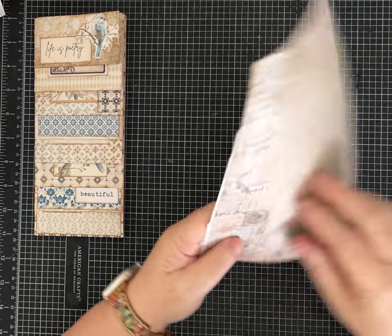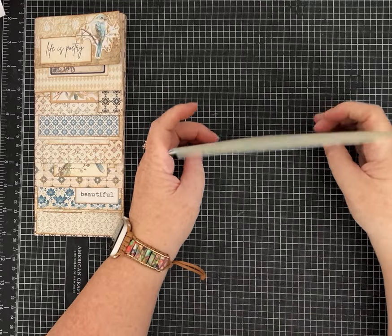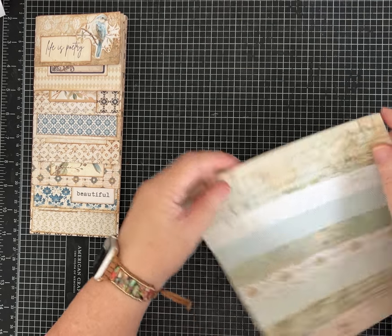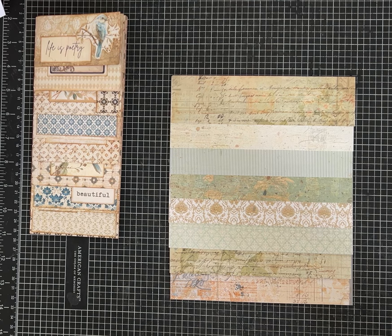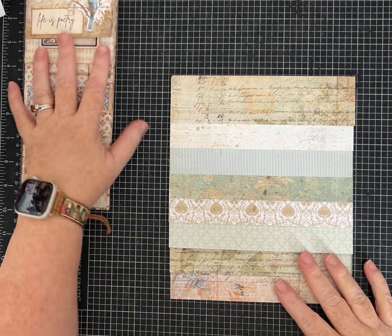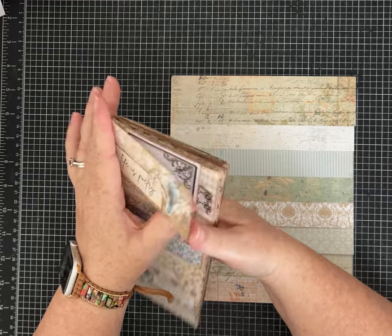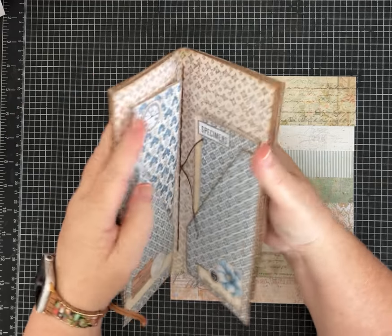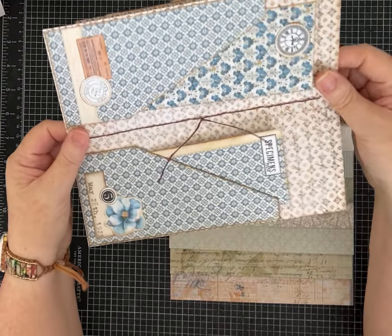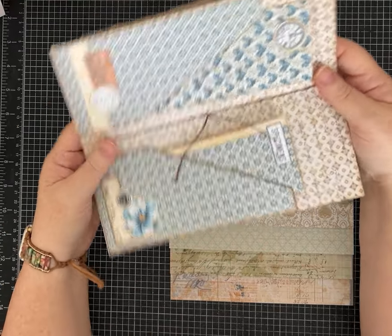Some of these papers do have a directionality, so I'll need to make sure I get them turned the right way. I'll have all of the measurements for you in the description so you don't have to worry if I misspeak or if you don't want to take notes. To make a journal this size, there are 16 pages — eight and then the other eight.